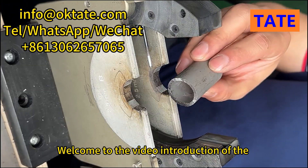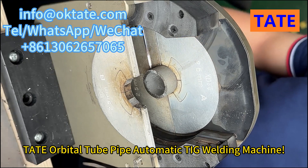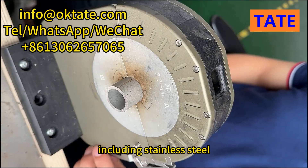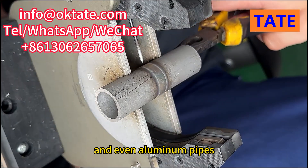Welcome to the video introduction of the Tate Orbital Tube Pipe Automatic TIG Welding Machine. This versatile machine is designed to handle a wide variety of pipe types, including stainless steel, carbon steel, alloy steel, copper, titanium, and even aluminum pipes.